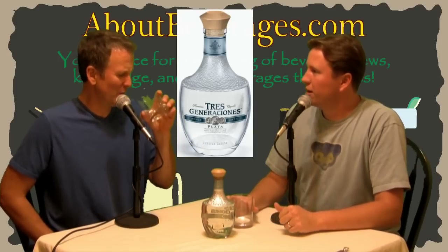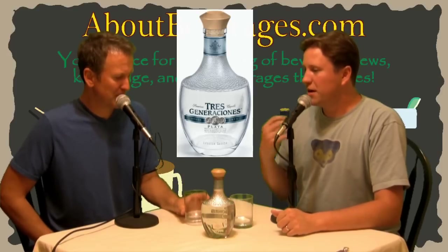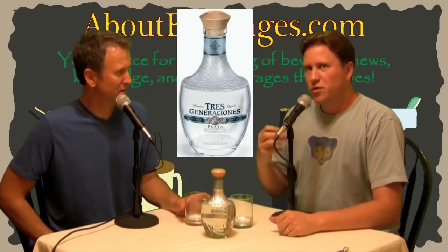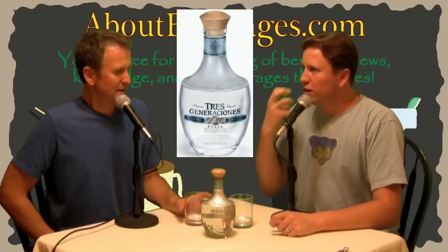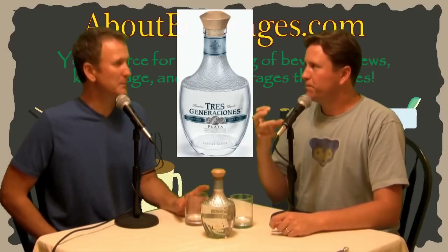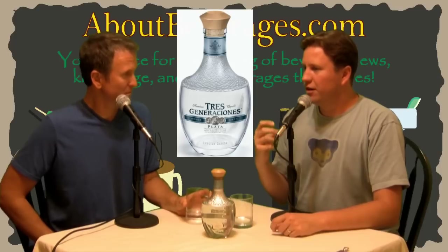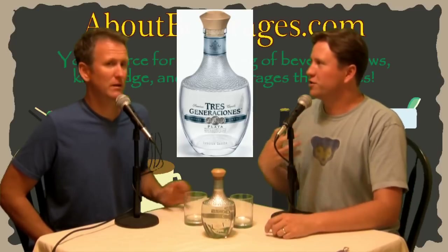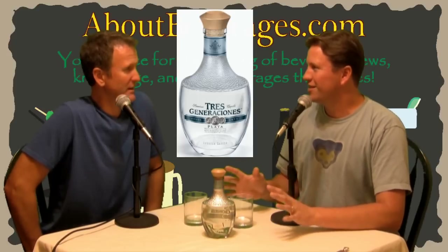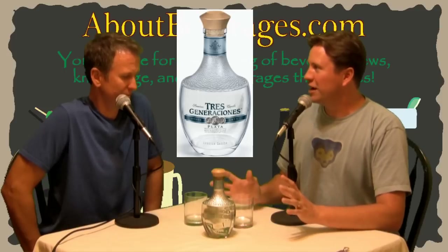It almost makes me think of Coca-Cola for some reason — that sweetness. Even with the second sip, I get a little bit more heat at the back, but really the spiciness is all toward the front — the liveliness of it. That's very interesting and very nice, because usually you don't want a harsh finish, especially with a blanco. You'd kind of expect that since it hasn't gone through any other aging process, but this is really smooth.